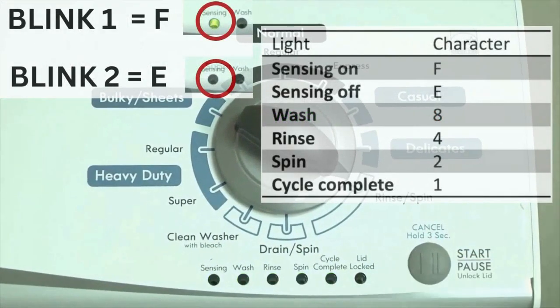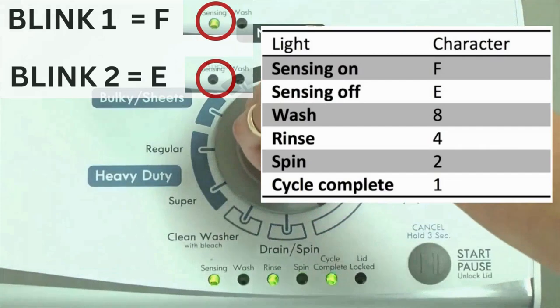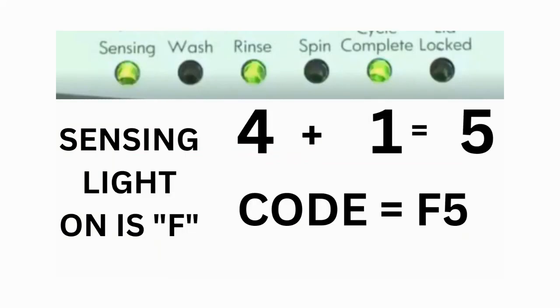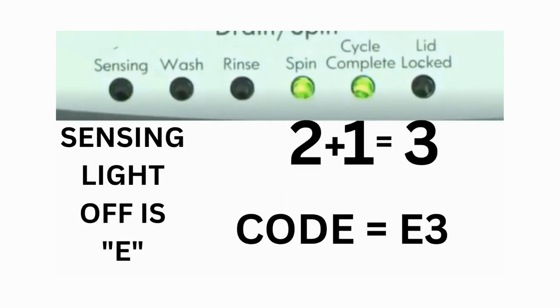The control displays up to 4 error codes. Step 3: read the error codes. Error codes for the VMW washers have two parts. The first is the letter F followed by a number, and the second is the letter E followed by a number as well. Which lights are illuminated indicate the numbers. The sensing light on indicates the letter F; the sensing light off indicates E. For error code F5E3, when the sensing light is on, the rinse and the cycle complete lights are on — adding all three together equals 5, so the first part of the code is F5. Then on the other flash of lights, the sensing light is off but the spin and the cycle complete lights are on, adding them together makes 3, so the second part of the code would be E3. That's one code.